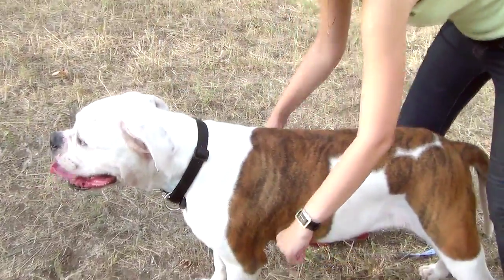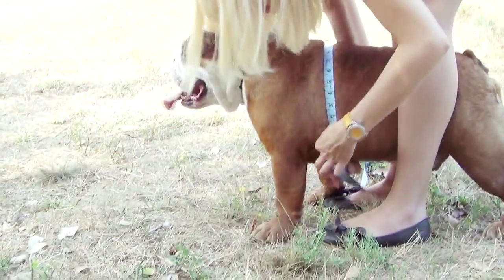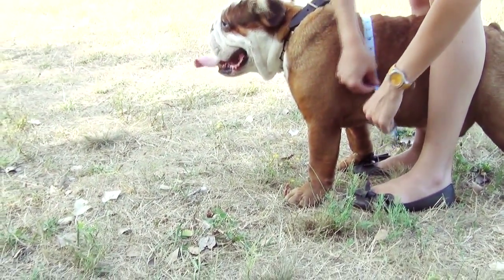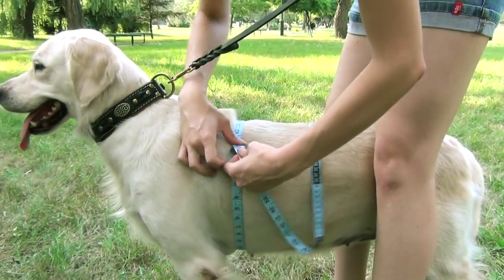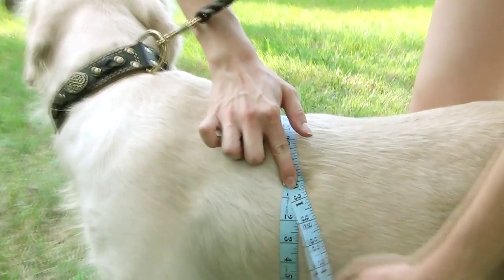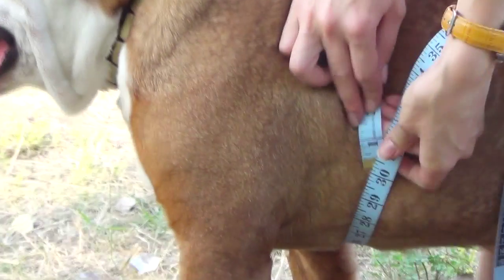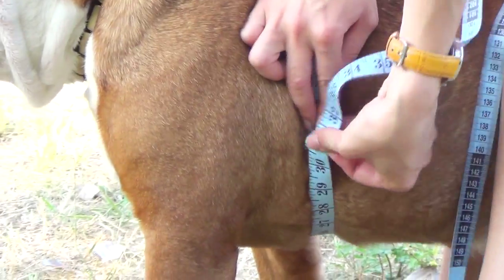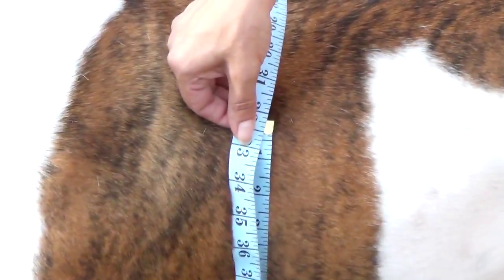Circumference around the girth, or simply the girth measurement, is the most important measurement needed to determine the size of the harness. To measure your dog's girth, run your hand with a tape an inch or two right behind his front legs. For this dog we have, for example, 30 inches, for this dog 30 inches, and for this dog 32 inches.